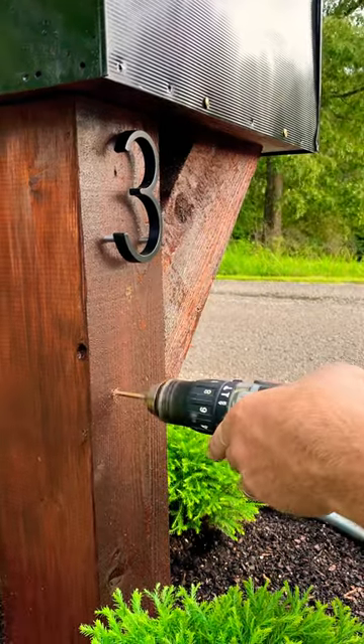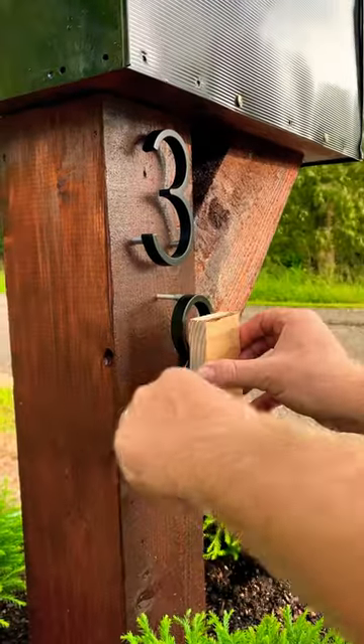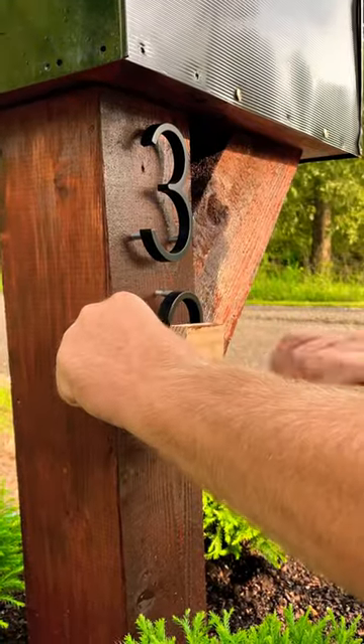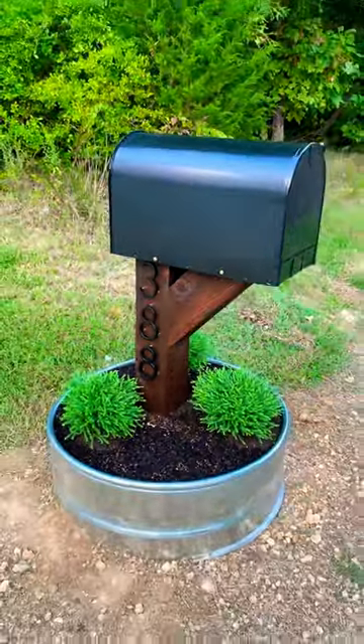And we're going to go ahead and finish this thing off with a floating type mount number. But man, doesn't that look better? Got it, coach.